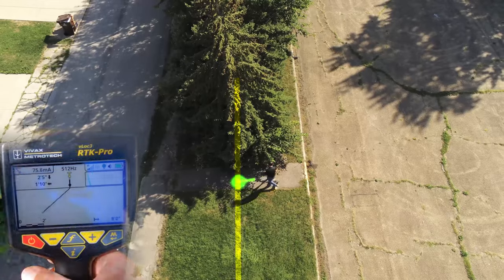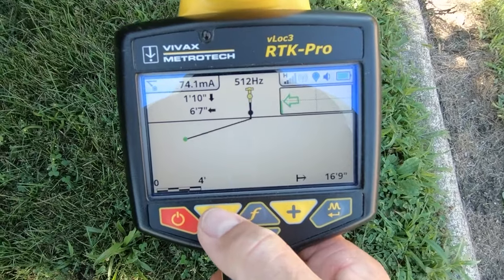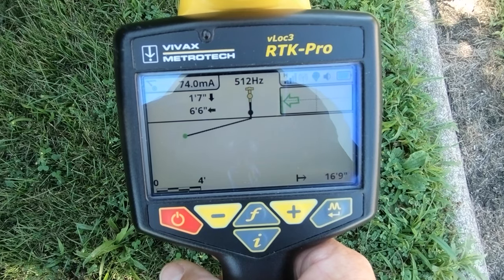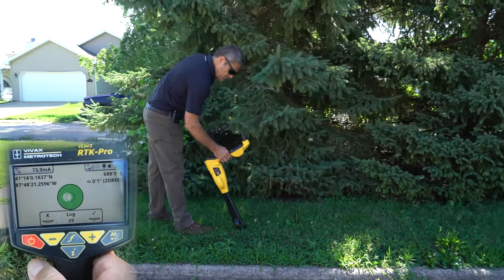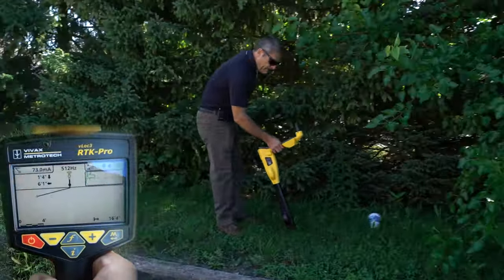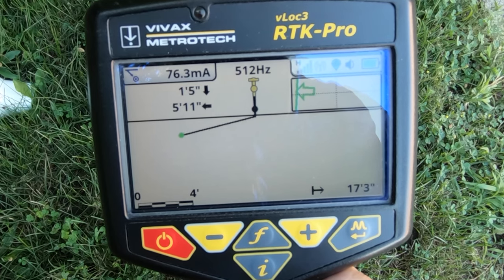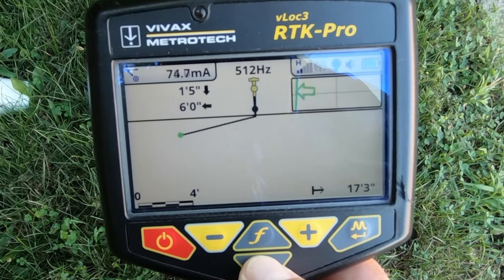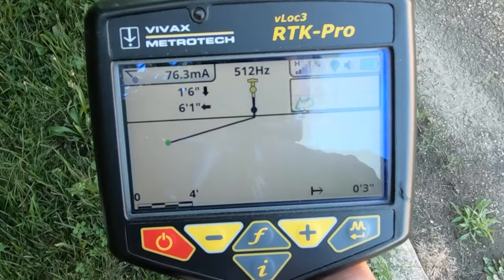As I go to the side of the tree, it will show me that we're still one foot nine, one foot eight inches deep, and the utility is six foot six laterally. I'll go ahead and capture that. You'll notice my depth is still consistent, the current is still good, and we're about six feet away from the utility. Capture that again. GPS is accurate even though we're under tree cover. I'll continue to do some more readings.